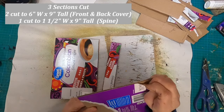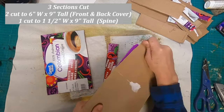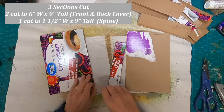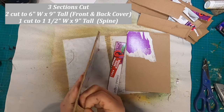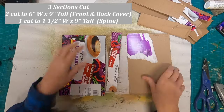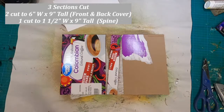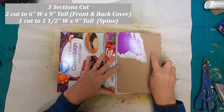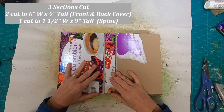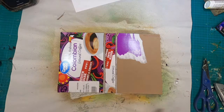You can see on one side we still have the Colombian great value Walmart brand of coffee — that's the packaging. If that first thin layer is loose I will pull it off, because we're not going to need it. But if it's adhered tightly I'm going to leave it, because I don't want to risk pulling up some of that cardboard.